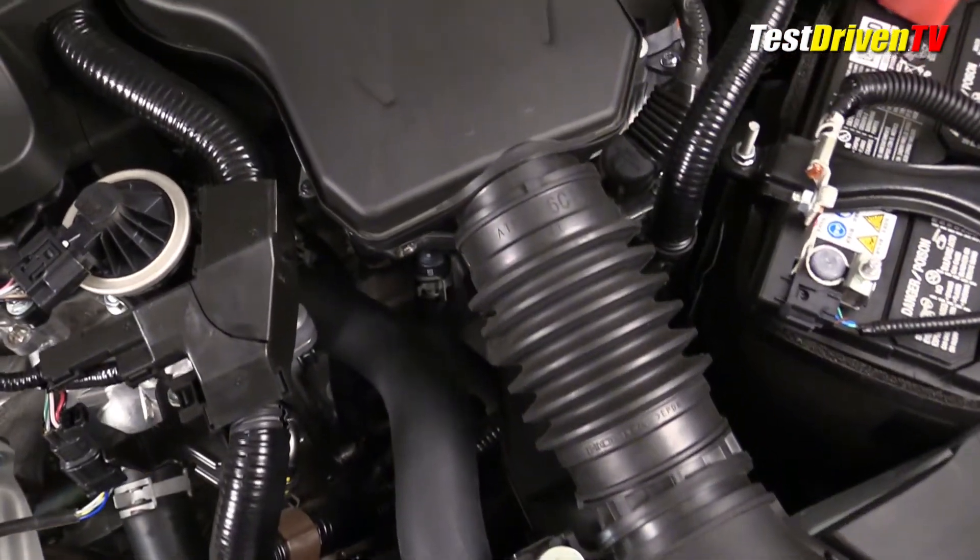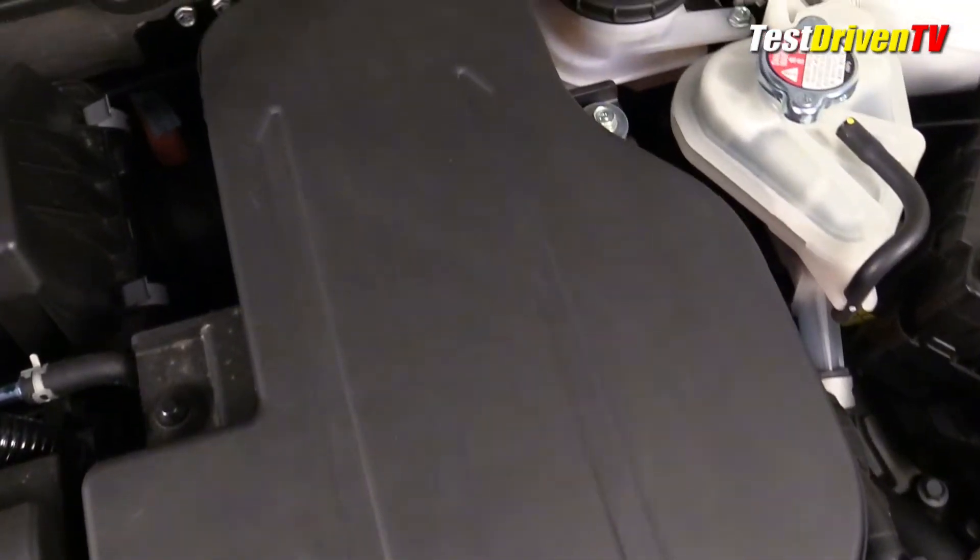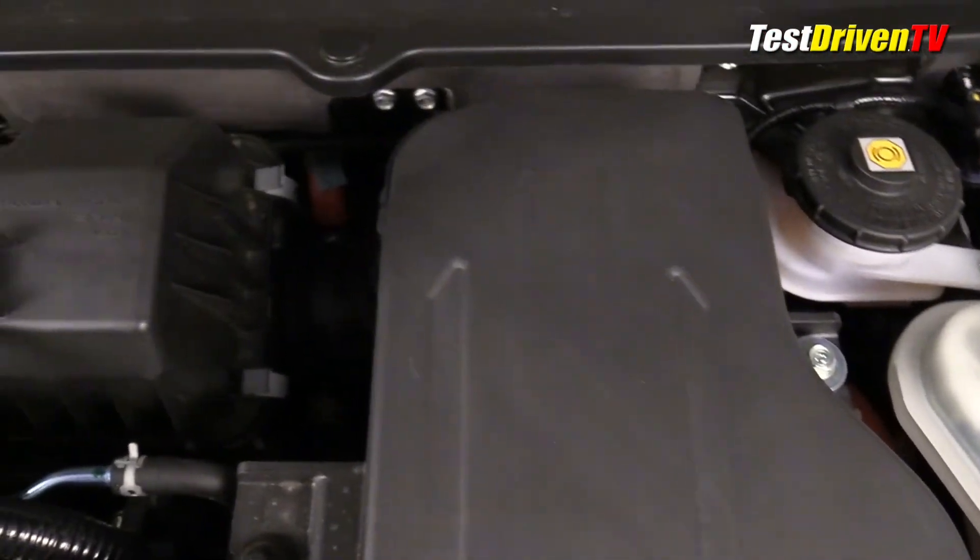Following the airflow, the intake charge comes in through a snorkel behind the grille and over the ECVT through a thin flat plenum, and then to the rear of the engine where the air filter box is located.